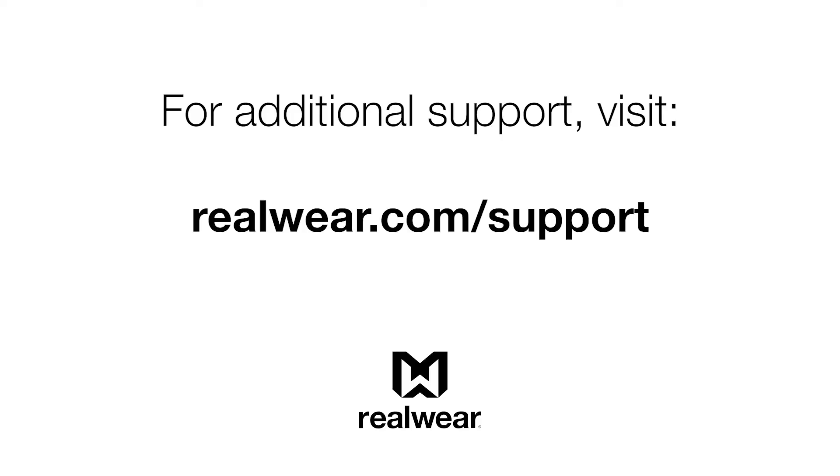For additional support with your RealWear device, you can visit realwear.com/support.